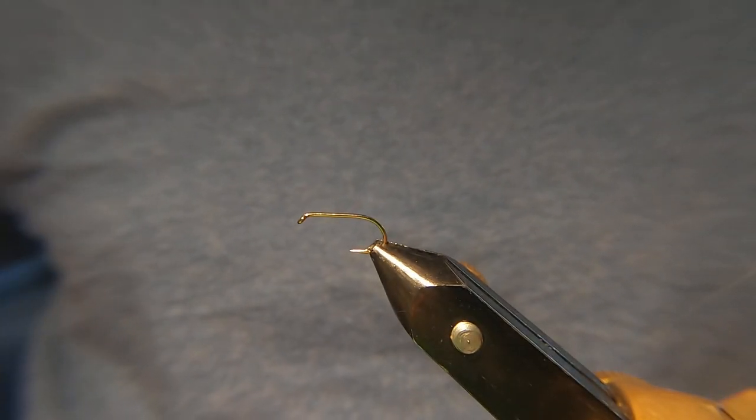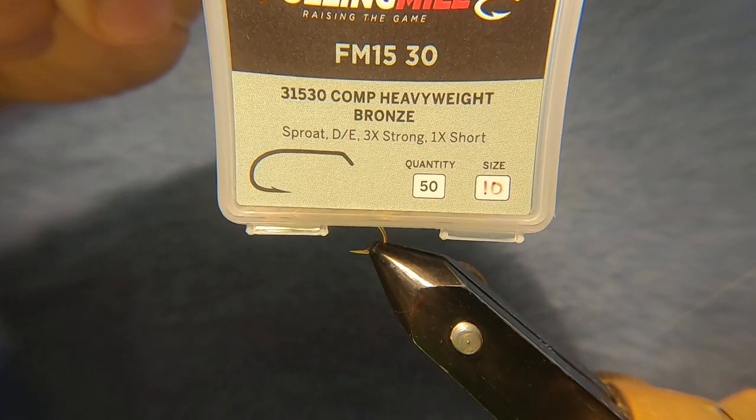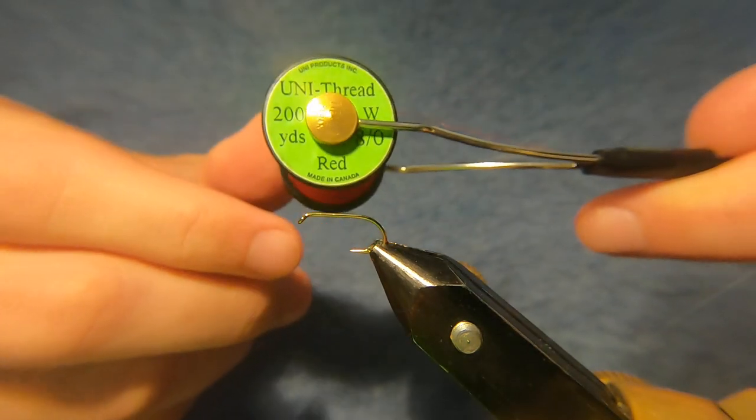Hi guys, welcome back. On the vise I've got a Fulling Mill competition heavyweight, size 10, bronze, and for the thread I'm going to be using a Uni Thread in 8/0 and it's in red.